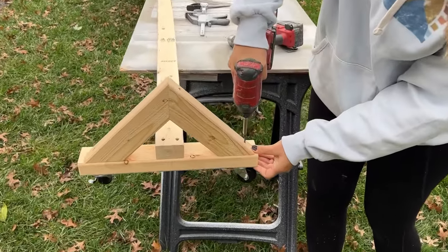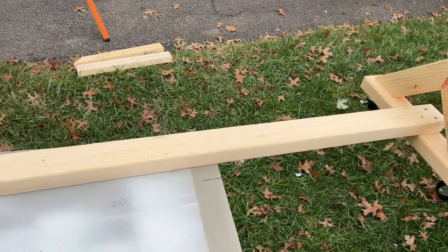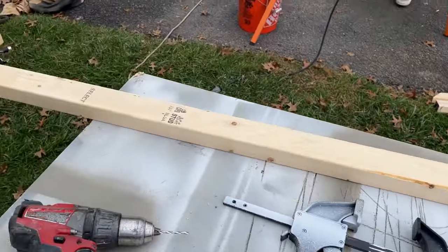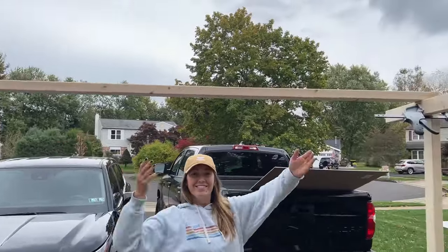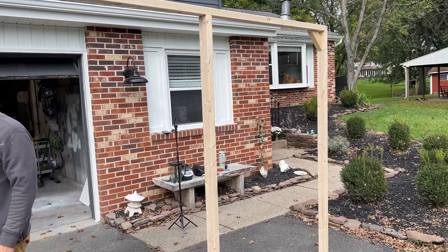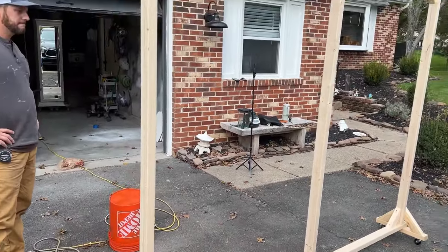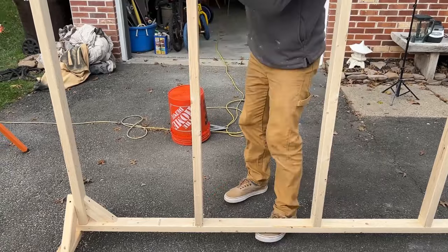Once the bottom was all ready to go, we started building our frame. I made my backdrop about 75 inches tall and eight feet long. Depending on how much space you're working with, you can make yours bigger or smaller. To make sure this wall was nice and safe and sound, we added supports in each corner.